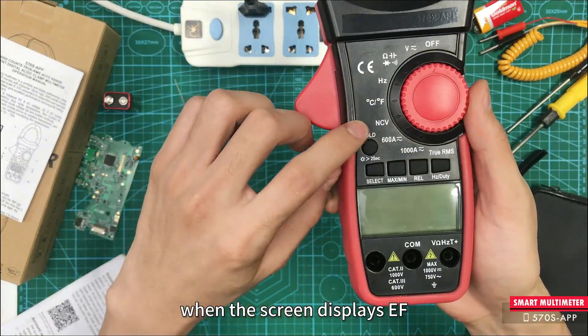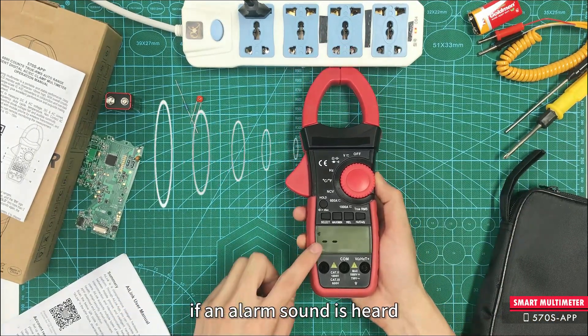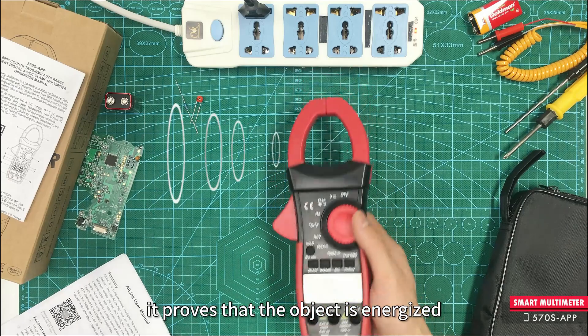The following is non-contact measurement. When the screen displays EF, connect the clamp meter to the electrical appliance. If an alarm sound is heard, it proves that the object is energized.